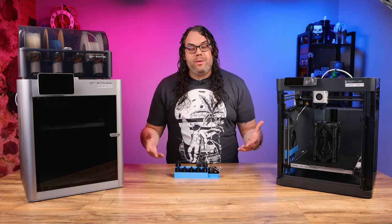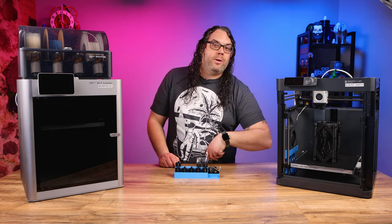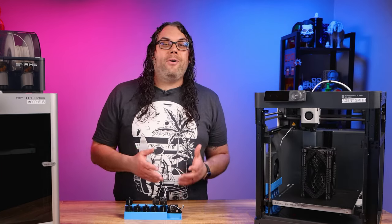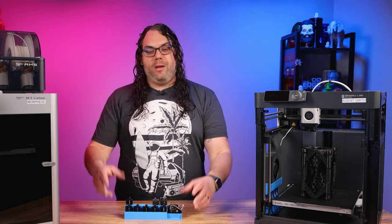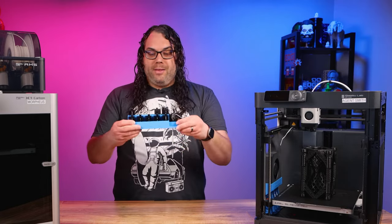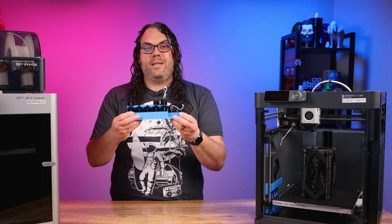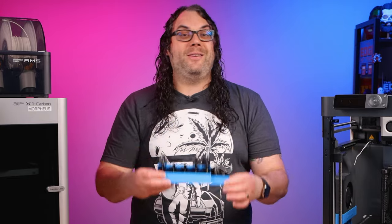Also, if you ever encounter an issue with a hotend, you'll have another one ready to go. All you have to do is pop the old one out, throw the new one in, and you're ready to keep printing — you can fix the broken one while your machine is printing with the new one. It's a win-win, and these nozzles are super inexpensive. This little printed piece is a really cool way to store and display them — check out that video for more on that.